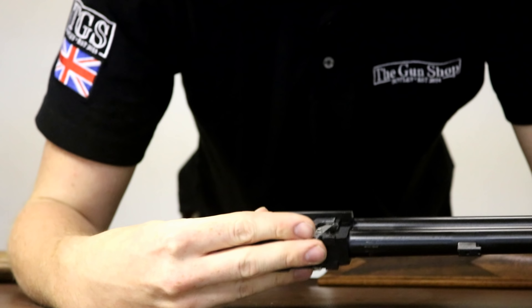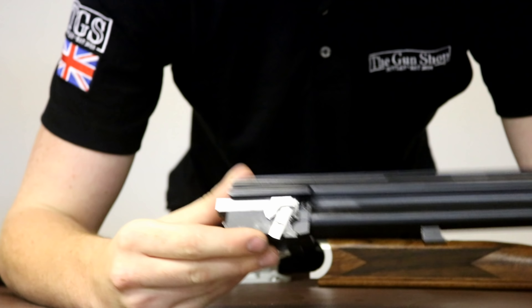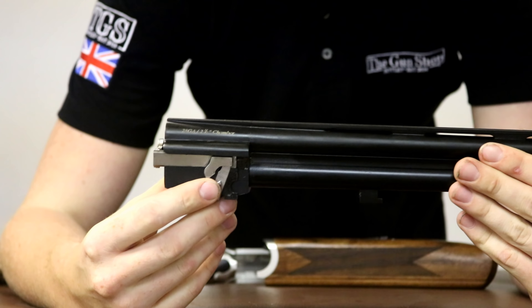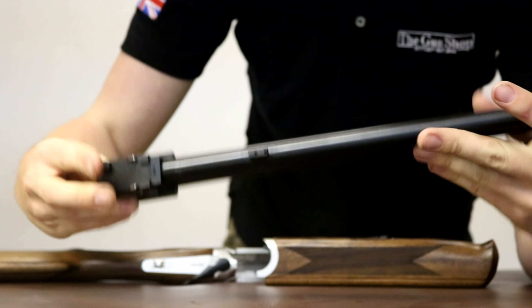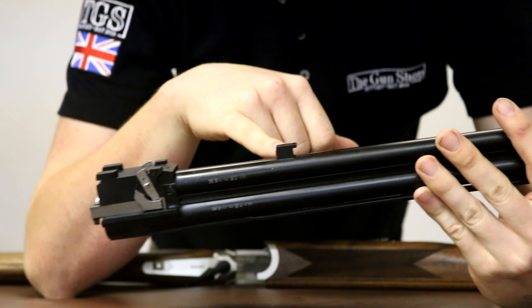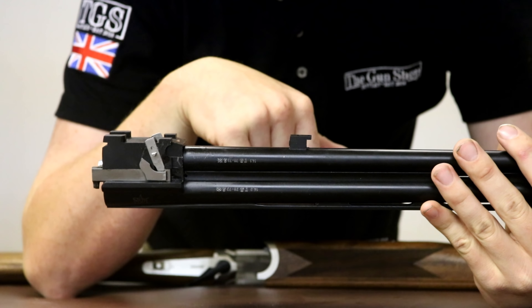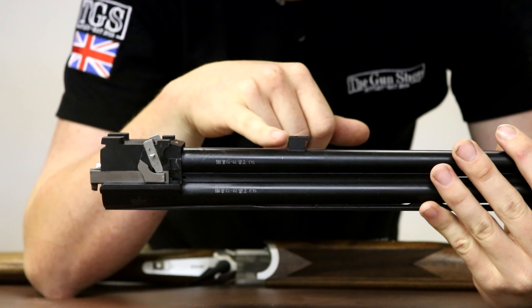The ejectors are timed on these little cams on the side — they're very, very good. They're used by a lot of Italian makers and they work exceptionally. Moving on, the fore end loop is actually where this gun starts to be a little bit clever — it has an adjustable section here. So you can adjust how tight your gun opens and closes via this little pressure pad. That's really smart, and a lot of people are moving into that now to save using the old school methods of making your gun feel tight.